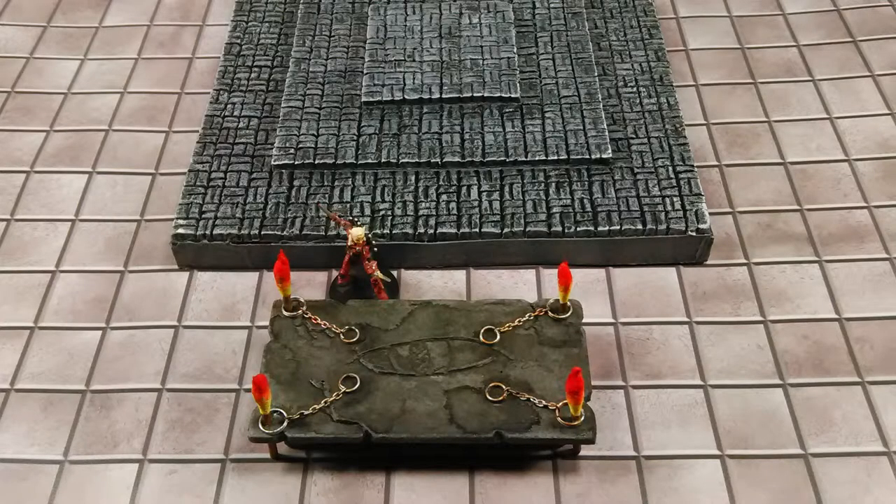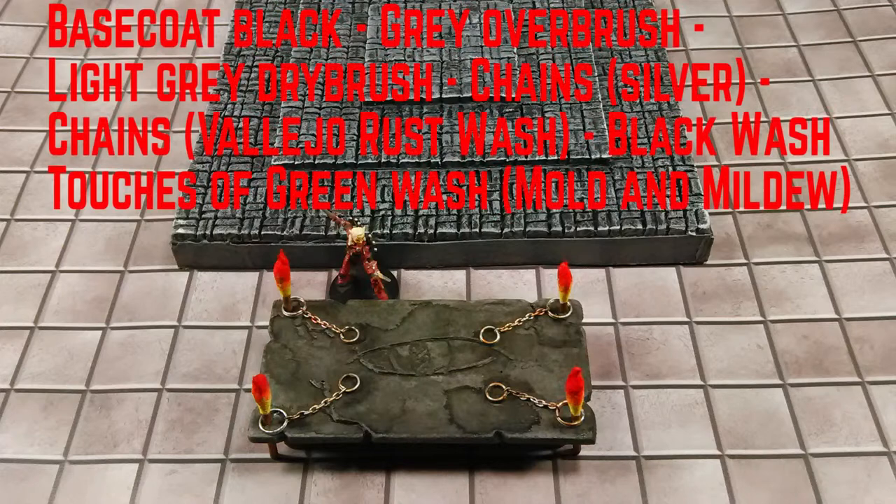I also created an alternate altar because there will be illusion magic happening. For this one I did a base coat of black, then went with a grey overbrush, and a light grey dry brush. On the chains I used silver, and a little bit of Vallejo Rust Wash to give it an older look. Then I black-washed the entire thing and used touches of green wash to give a mold and mildew type effect.